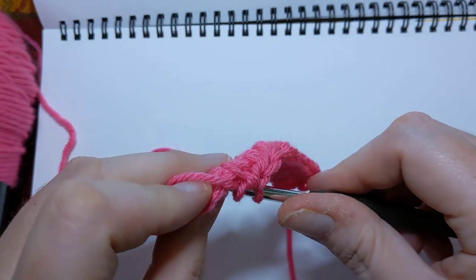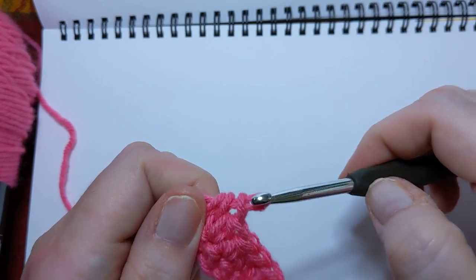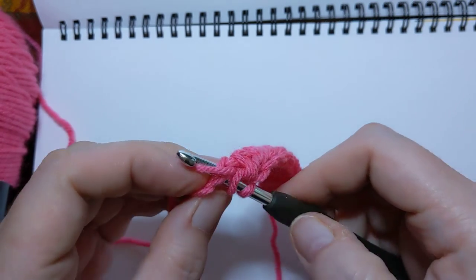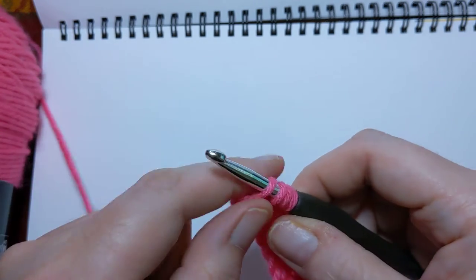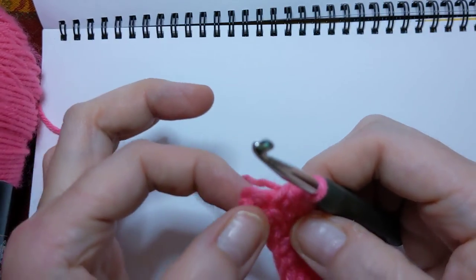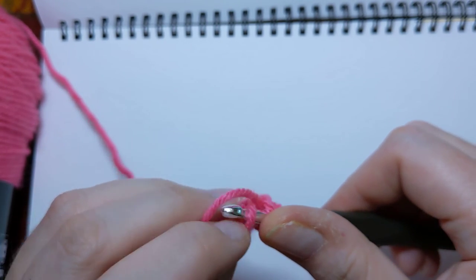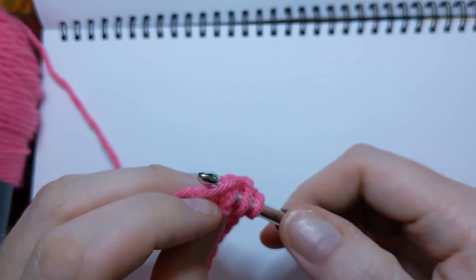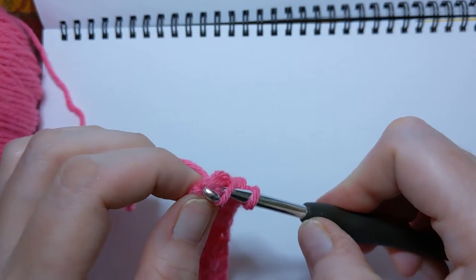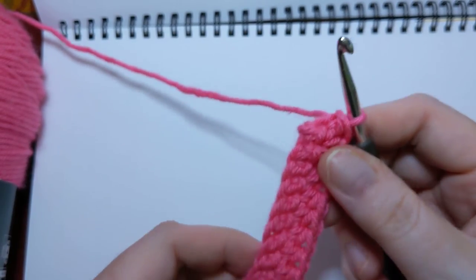Gonna continue on — yarn over, in that stitch pull up your loop, yarn over and pull through all three on your hook. Again, yarn over, go through that stitch, pull up a loop, yarn over, grab those all the way through. Looky there, we've got one little guy left. Yarn over, and this one might be a little tricky to see because of the way we came around the corner. Just find where your V would be there, pull up your loop, yarn over and pull through the three that are on your hook.